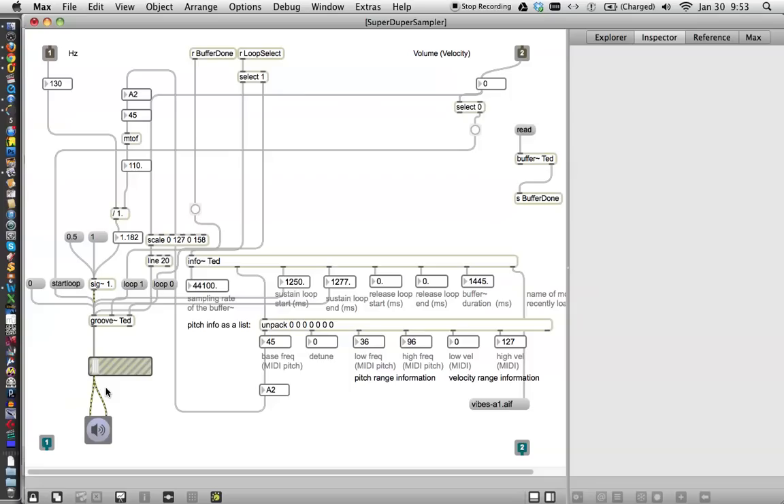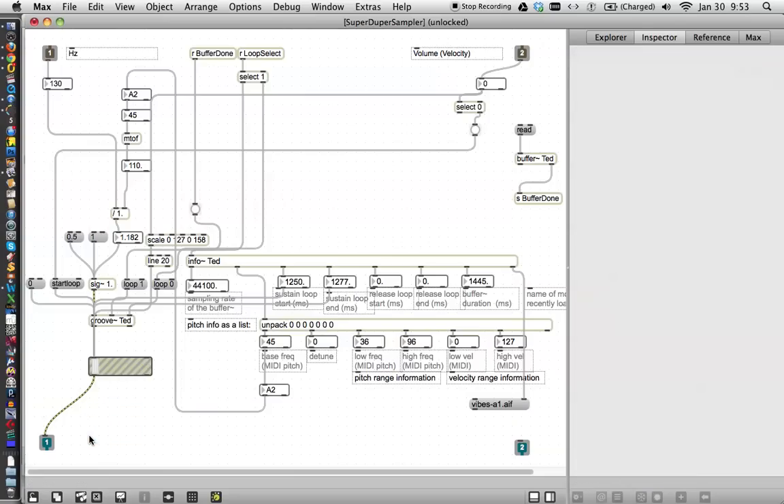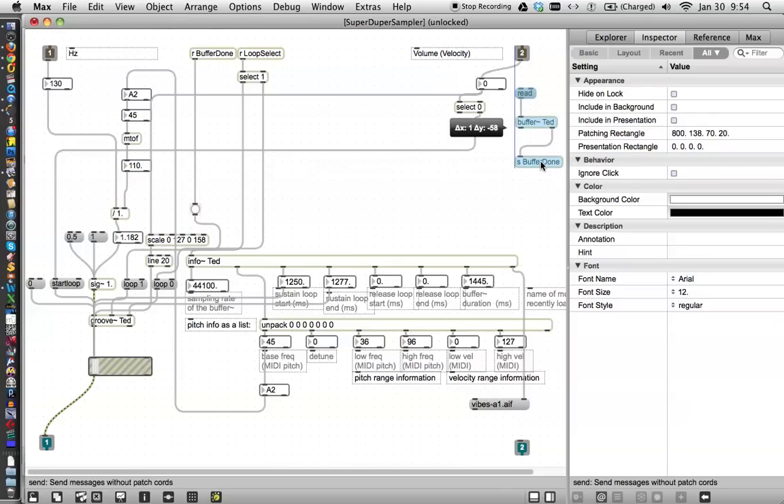Alright, fantastic. Now we're going to do one other thing here — unlock the patcher, take one of these and connect it to this outlet over here. And it's monophonic, so you can just delete the other one. And now we have our sound out over here. We've got our velocity in. Now there is one other important thing — I mentioned that I don't like having the buffers over here, and I'll tell you why right now. I'm going to duplicate them, and then I'm going to take them out.